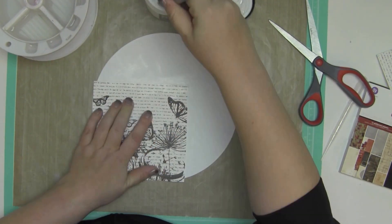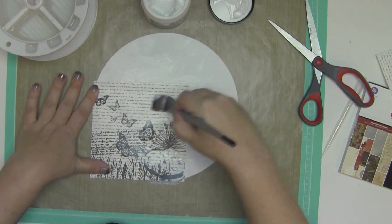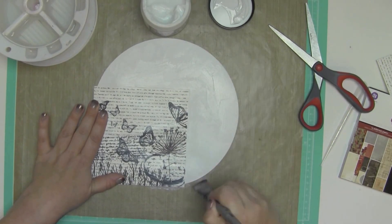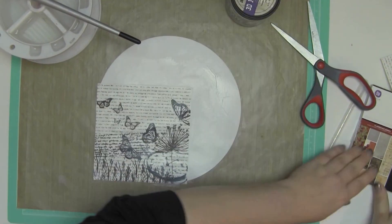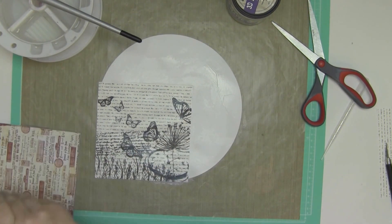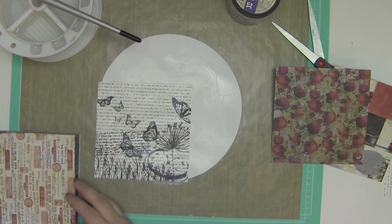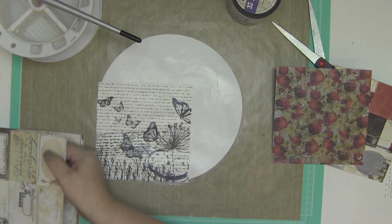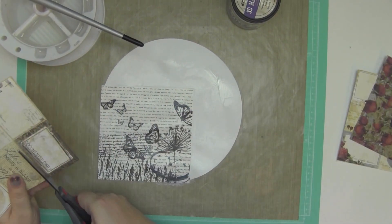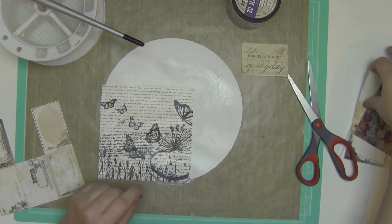I'm using matte gel to lay this paper down — I love matte gel, I really do. One of the things I did not do is I didn't gesso this circle before I started — bad idea. And the other thing that people are doing now that I see is they're gessoing both sides. They're putting gesso on both sides of the paper so it tends not to curl as much when you put it on both sides.